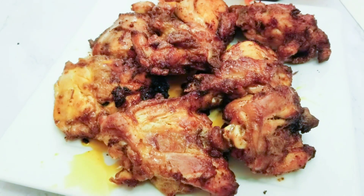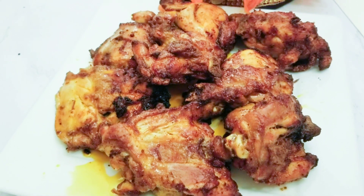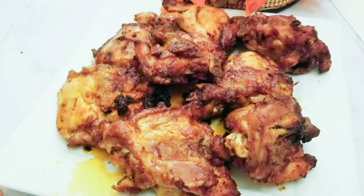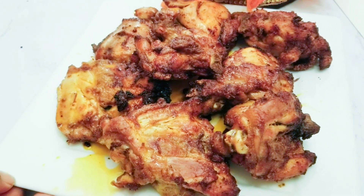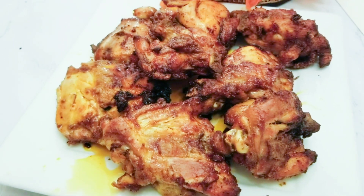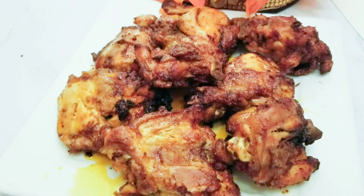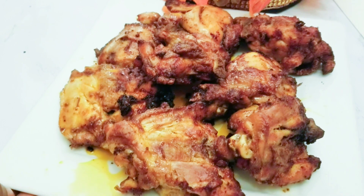Hello, welcome back to my channel! If you're new here, you're very welcome. To all my old subscribers, thank you so much for staying. Today I'll be sharing with you one nice and easy crispy juicy chicken thigh recipe. I made this in the air fryer — it's so nice, you need to give this recipe a try!